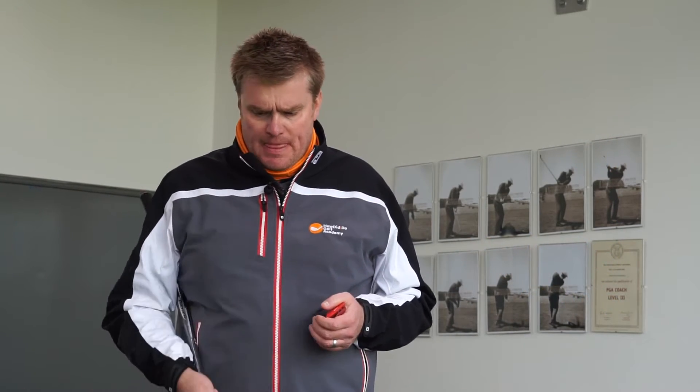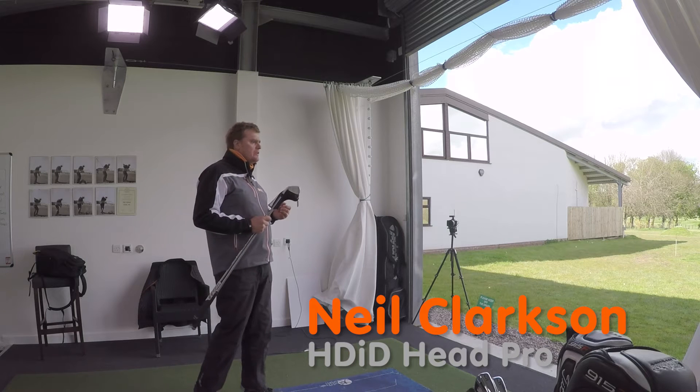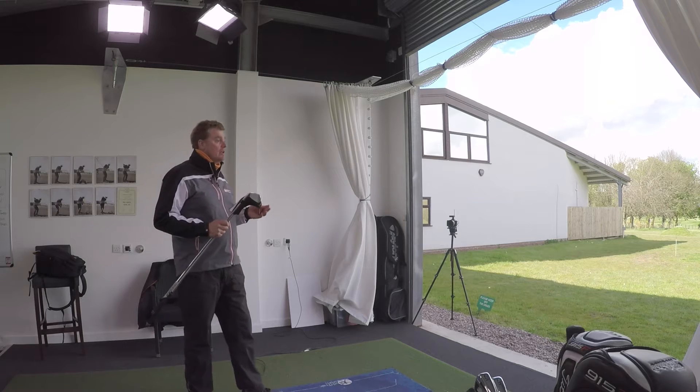Welcome to the How Did I Do Academy. We're here at Haile Park in one of the teaching studios in Cheshire, and in this week's video I'm going to follow up on a previous video from Titleist instructor Paul Ashwell, which was looking at hybrid clubs and long irons.